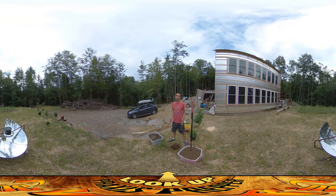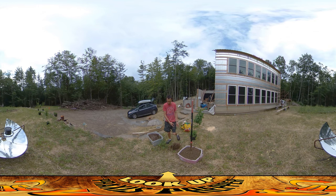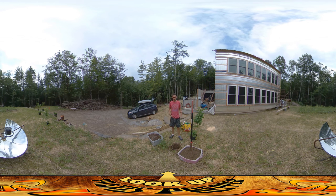Hey everybody, this is Praxis and today I'm finally beginning the process of putting in all these fruit trees. These are some peach trees and they're going to go along this edge area. I'm trying to make sure they stay spaced out because they're going to grow. One of the biggest mistakes people make — including myself — is putting trees in when they look really small and thinking there's plenty of room, then the branches end up growing into each other. You want to look at what the final size is going to be.